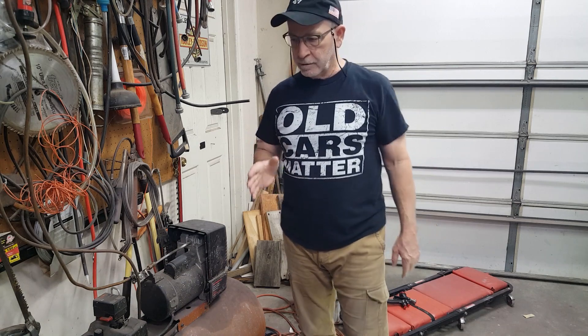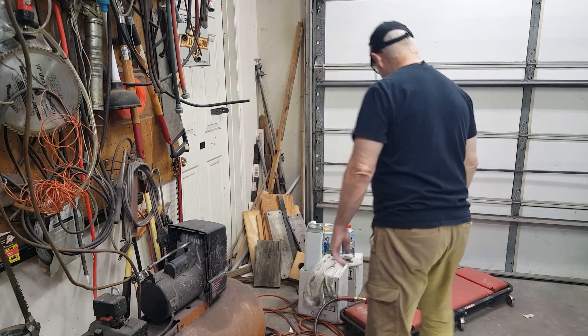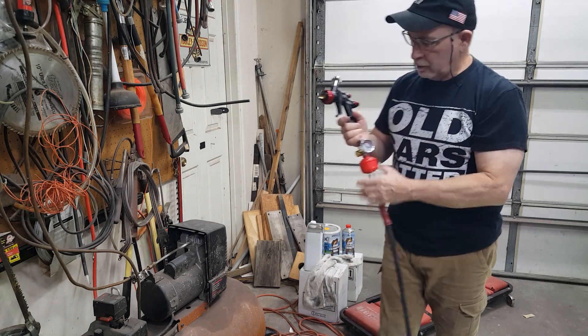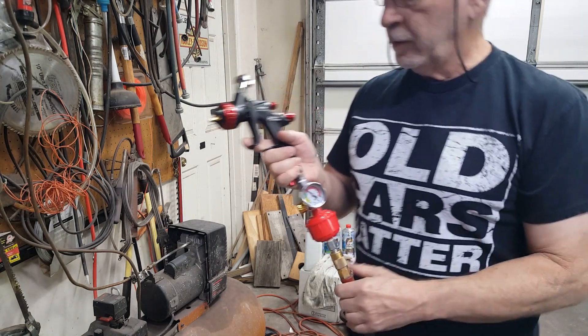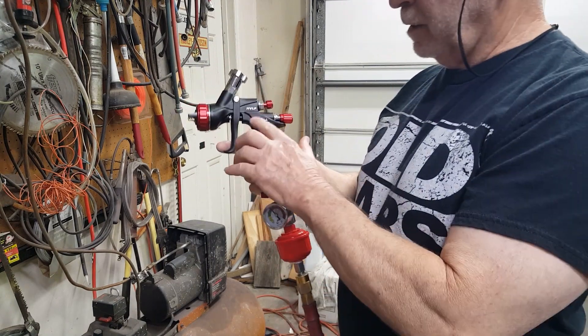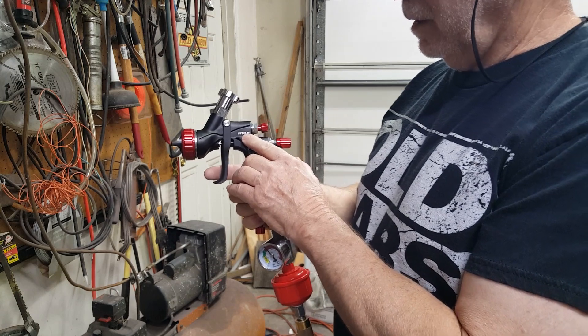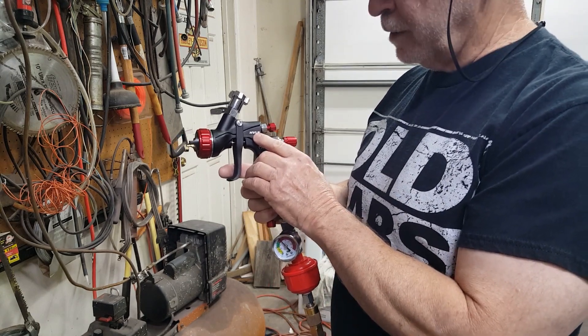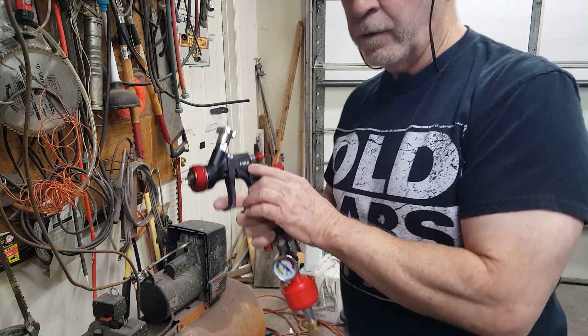So I'm going to run a test and find out. I went down to our handy-dandy Harbor Freight and picked up this Black Widow spray gun. This is an HVLP one. They had the HTE one — high transfer efficiency. This is HVLP, high volume, low pressure.